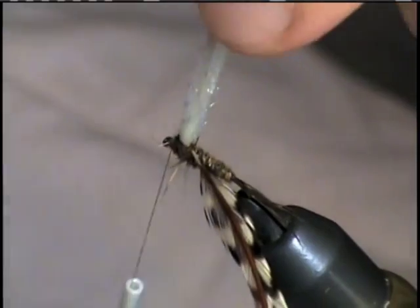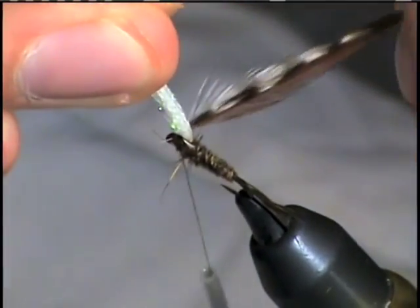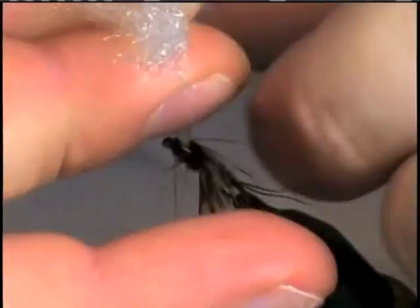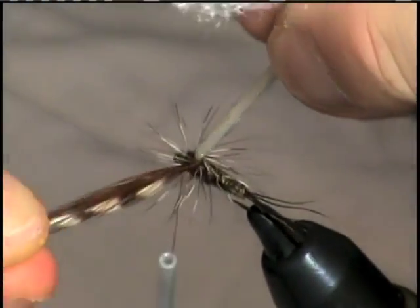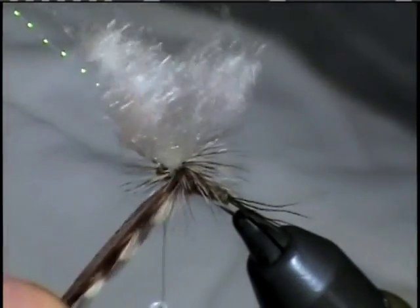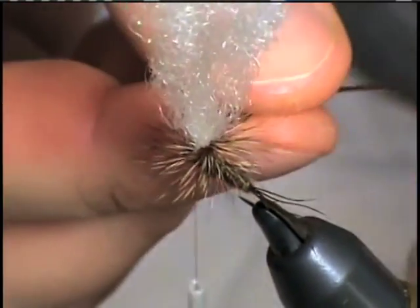Now we're ready to turn our hackle. We want to grab both feathers. I don't like to use hackle pliers for this step because it allows the feathers to separate, so I'll use my fingers. Just make sure that my crystal flash is the leading edge of the wing. I'm going to turn this hackle up and around — trying to keep that brown feather on top. Once we get it to the top of the post, we're going to wind down. Give it at least four to six turns, and then tie it off.